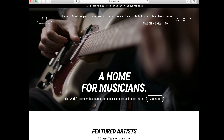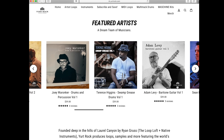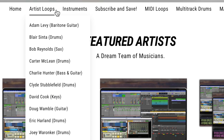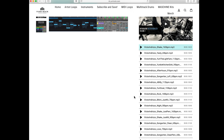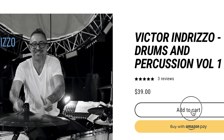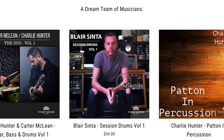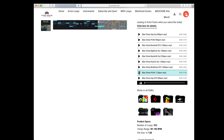I paid Victor Indrizzo a full session fee for the song I had him do for me. But there's another place where you can hire Victor — you can buy his performances on Yurt Rock. You can subscribe monthly as a membership and get a new artist every Friday in addition to all the existing content, or you can buy individual packages one at a time, and the musicians get compensated properly. Another favorite drummer of mine is Blair Sinta — you can buy his package also.